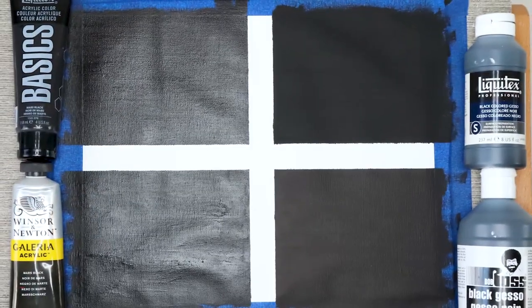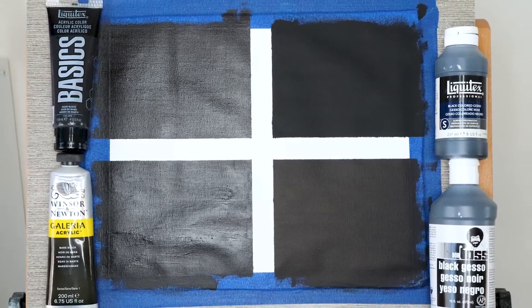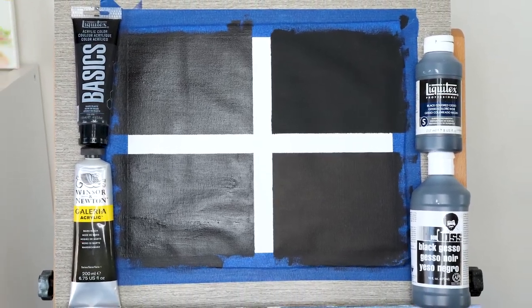Perhaps the most common question I get asked on this YouTube channel or when I paint live on Twitch is: can you just use acrylic instead of gesso when you have to prep your canvas? That's a very good question, which is why I'm going to answer it right here. Yes, you can use acrylic-based paint to prep your canvas, however there are a lot of pluses and minuses between acrylic and gesso.